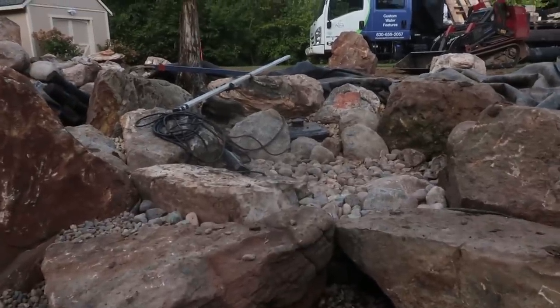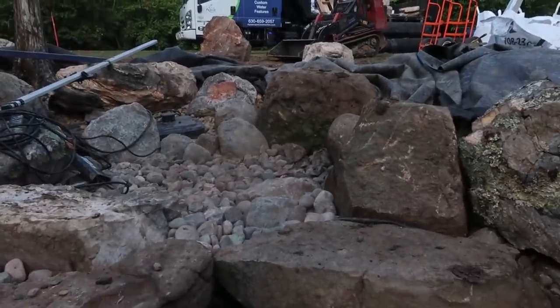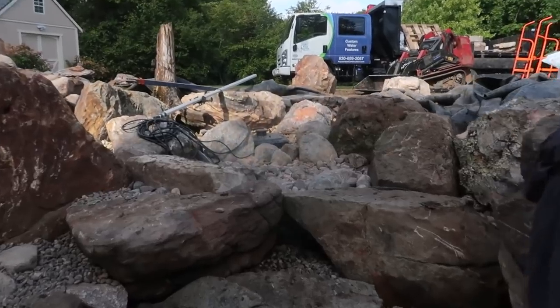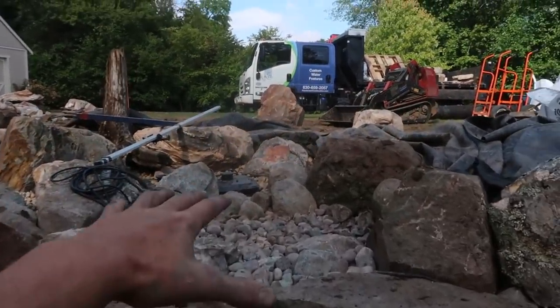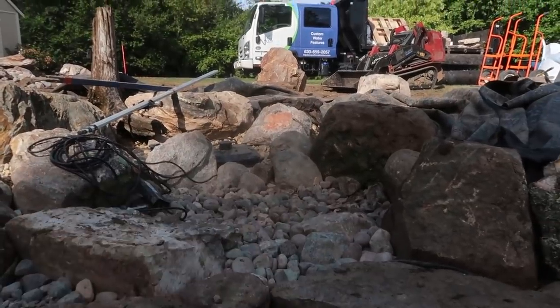Right now we've set these two rocks. This liner is going to act as a rear barrier — like we have in a skimmer box — forcing all the water to get drawn on top of and between these two frame rocks. That allows all the water and surface debris coming in from the pond to be caught in this area, so the homeowner can come over with a skimmer net and skim out all the debris that collects here.